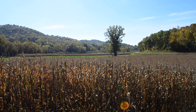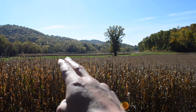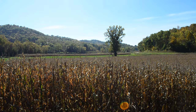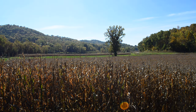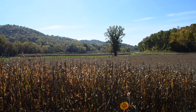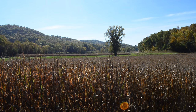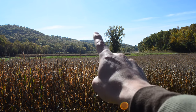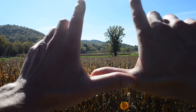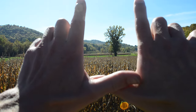Alright everybody, this is what we got to work with. I love the bluffs in the background. I really like how they're sloping down to this point, so I'm thinking something right in there like that. This tree is gonna be the focal point — it's really massive, really cool. I might do a few changes to the shape of the tree, maybe branch it out a little bit, have a branch coming off like that.